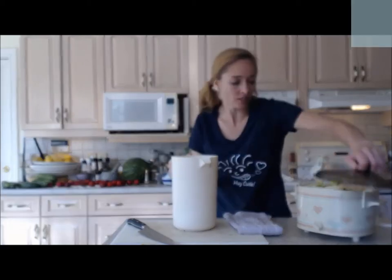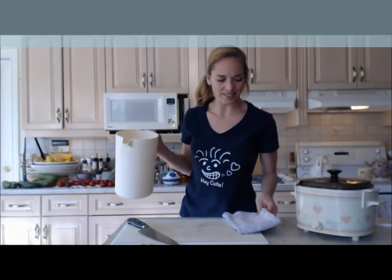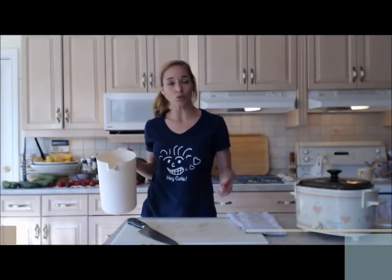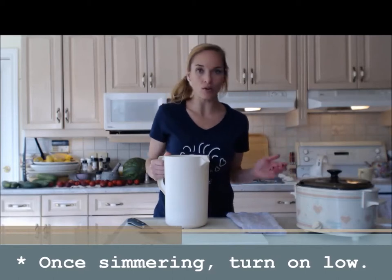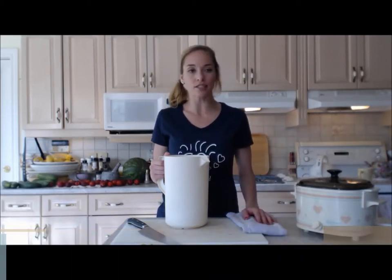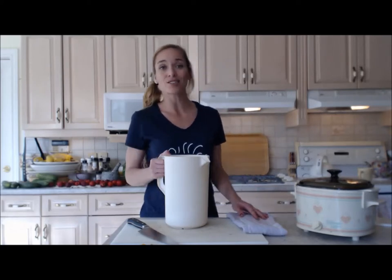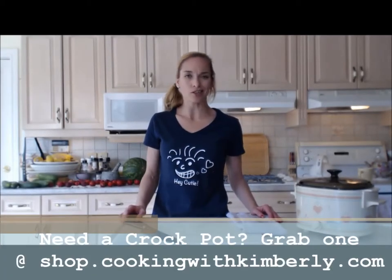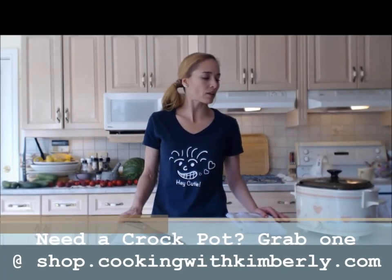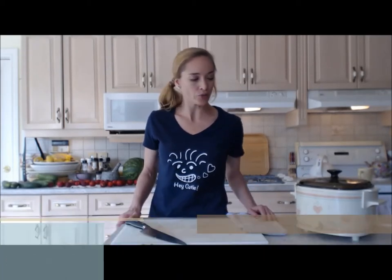Now I'm going to start this on high temperature. As soon as I see it simmering and getting nice and hot, I'm going to turn it down to low. I'm just going to let that sucker rip for like 8, 9, 10 hours — however long I feel like or when I'm ready to deal with it. It's going to have so much flavor infused into it and I don't have to babysit it at all. It's going to sit on my counter all day long. I would set your timer for a couple of hours and then come back and check on it after it reaches that high simmer, then turn it down to low.